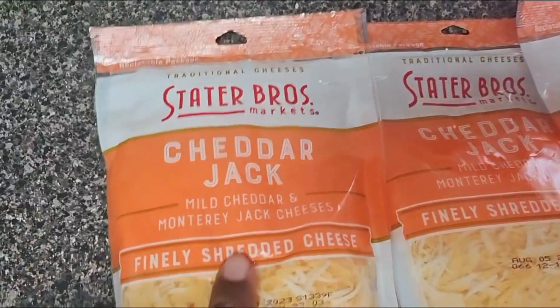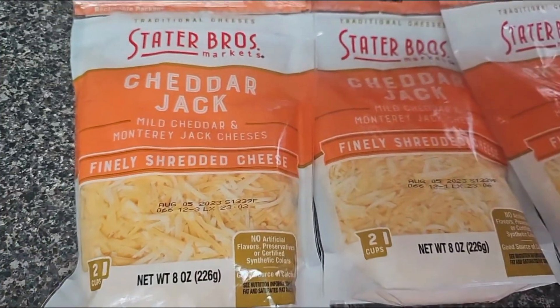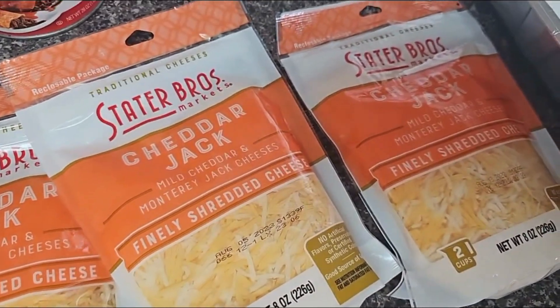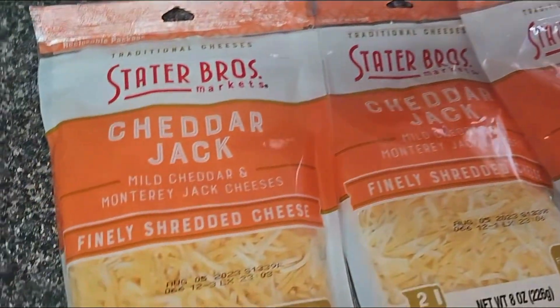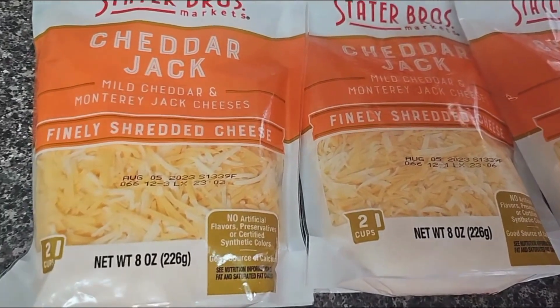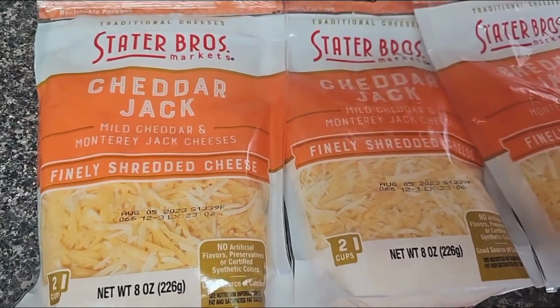I got a cheddar and Monterey Jack blend of cheese — I got the Stater Brothers brand. I love Sargento, but since I was making so many enchiladas and the Sargento was a little expensive, I just went ahead and did the store brand. I know I probably won't like my enchiladas as much because I'm very particular about the ingredients that I use when I cook.